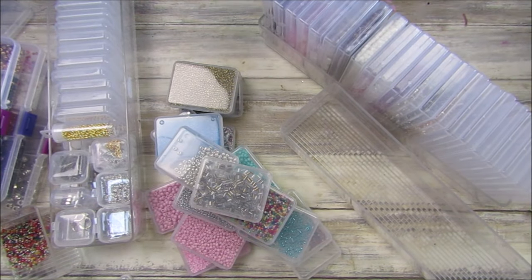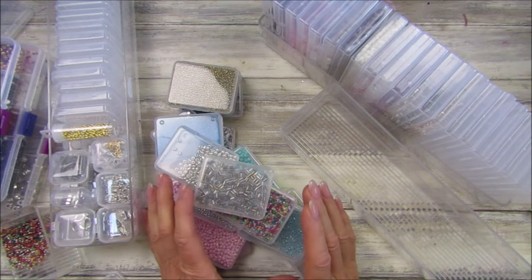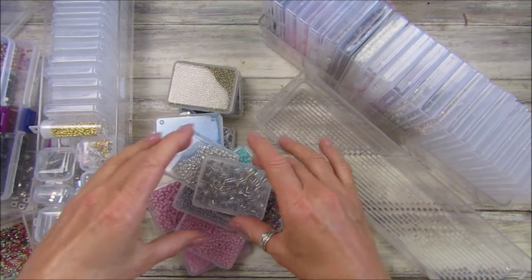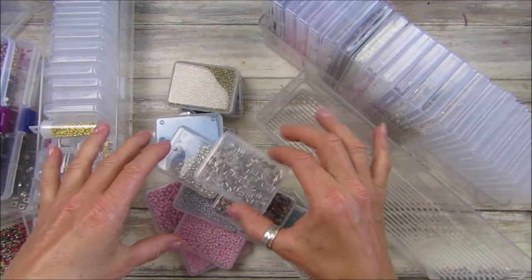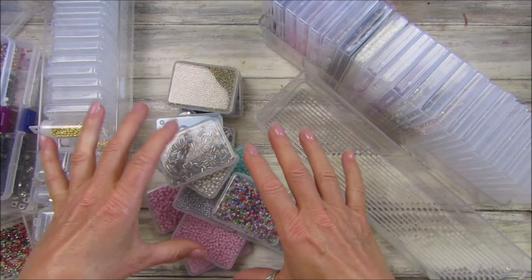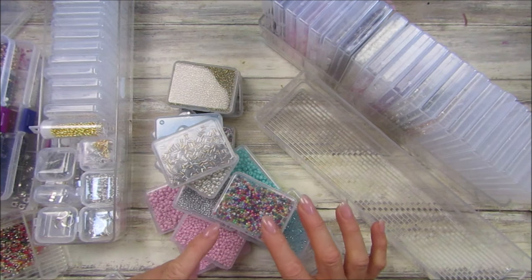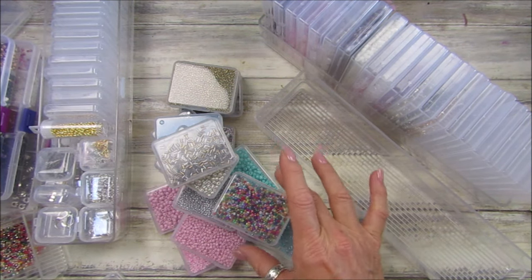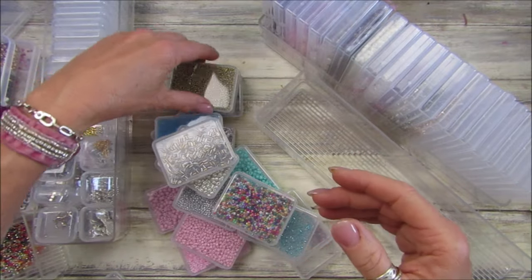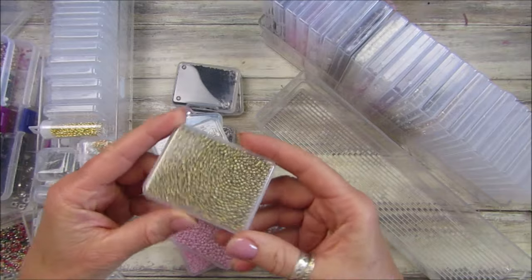Hi guys, welcome back to my channel, it's G from Happiness and Crafting. Today I'm just doing a little bit of organizing, sorting some bits and pieces out. I really should have turned the camera on earlier, but I've been adding my seed beads. I had quite a few and I'm starting to use them more because I'm doing some slow stitching, incorporating beads into my sewing.